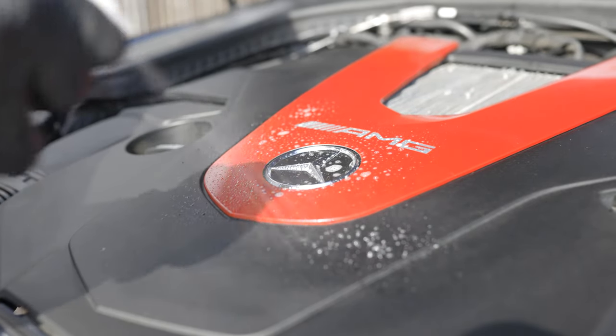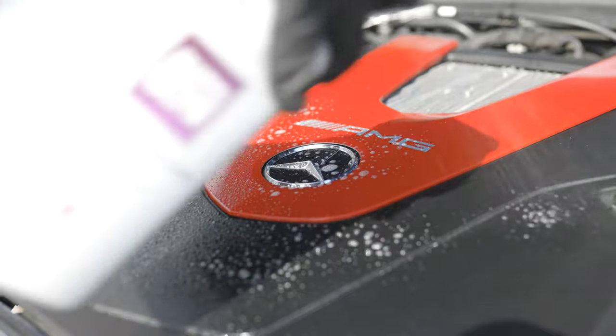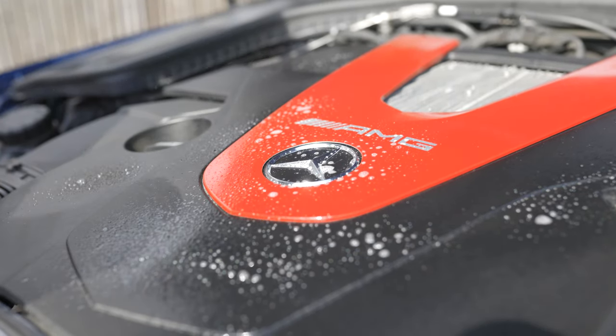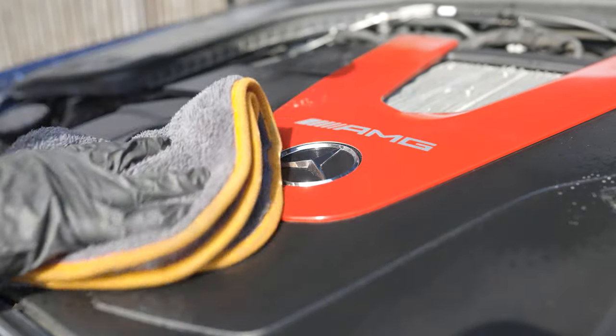Now it's time to start the clean. Spray the engine cleaner directly onto the engine bay using its wide spray pattern. This product's main focus is to remove grease, grime and stains. Combined with the vinyl and rubber care, our engine bay is going to look like new once we're done. We then get to work and start wiping down with the microfiber cloth.